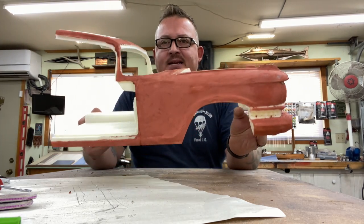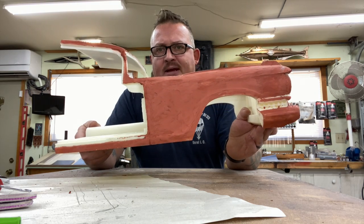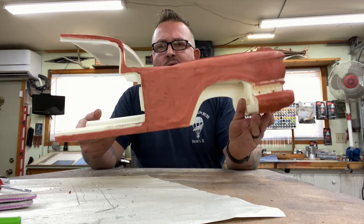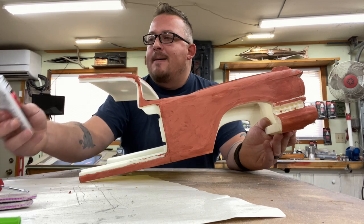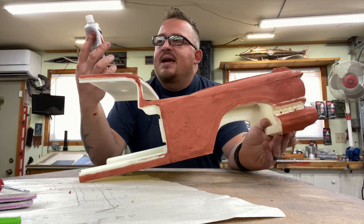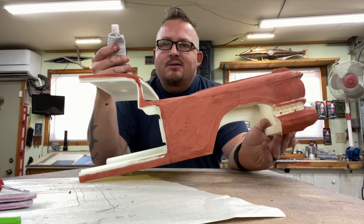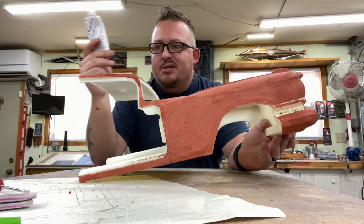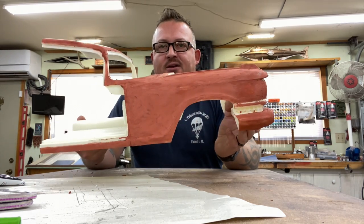The prints came out really nice and clean, but I did end up with a little bit of warping and a seam gap between the two pieces. So it was time to pull out standard fare — I use Bondo Stage Two Glazing and Spot Putty. You can typically buy this on Amazon; I buy it in six-packs. It's pretty standard fare here in the shop.